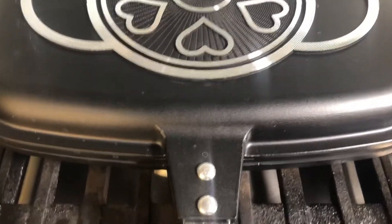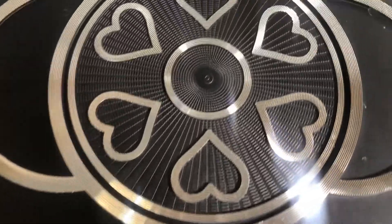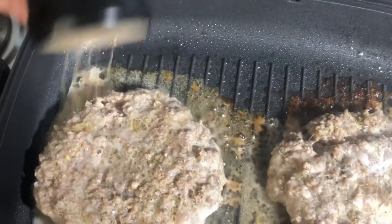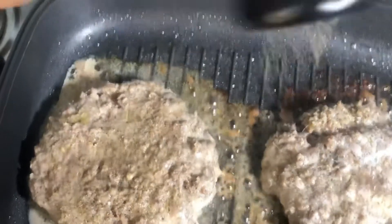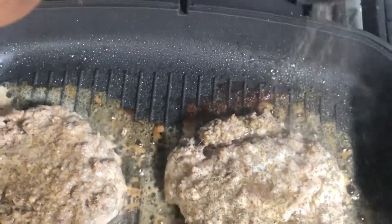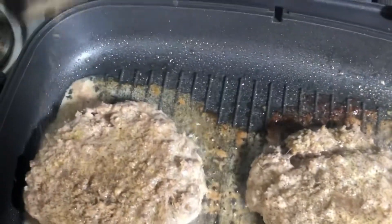I will cook each side for 4 to 5 minutes and then flip for a side change. Before I flip to the other side, I will put a little black pepper on top, because the flavor of black pepper will be really good on the patty.